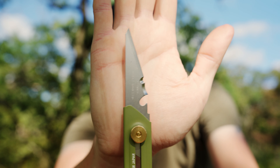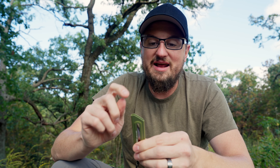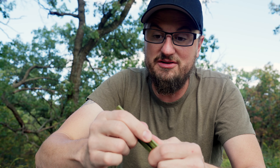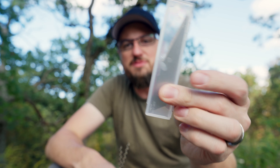The blade is high carbon 420 stainless steel so it's not going to rust on you. It's got a steel frame — you're not going to deform or bend it by sitting on it funny or anything like that. It's very strong and very robust. You can also get replacement blades for it.